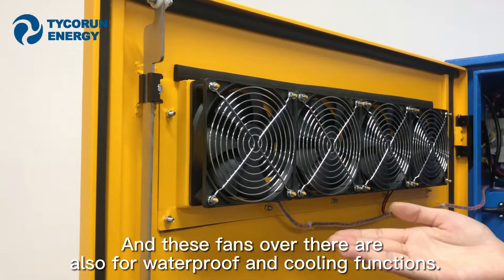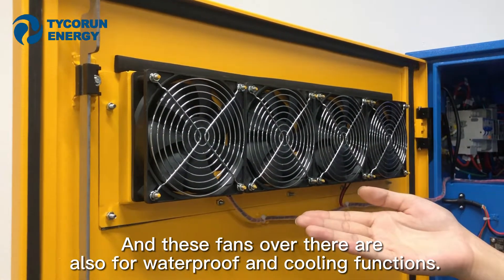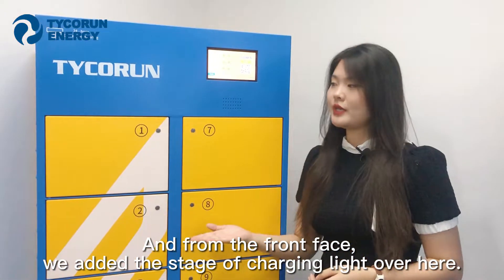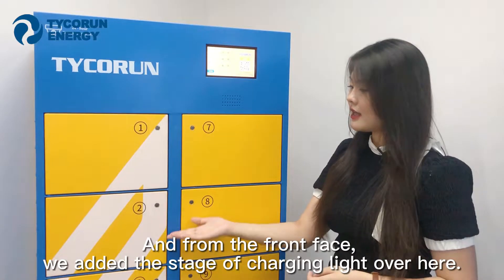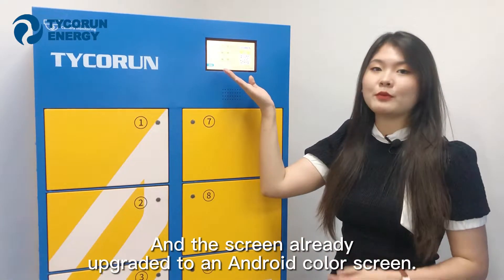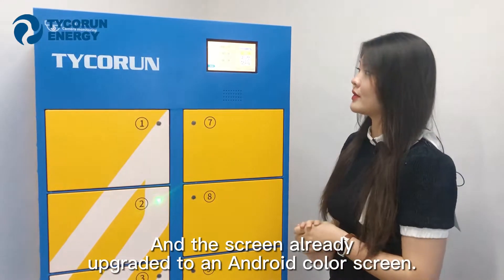These fans are also for waterproofing and cooling functions. On the front face, we've added charging status indicator lights. And the screen has been upgraded from an LCD screen to an Android screen.